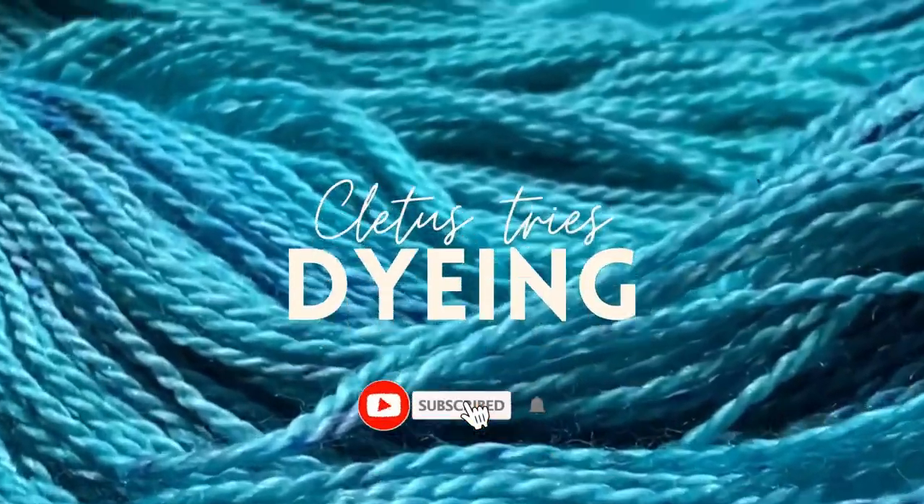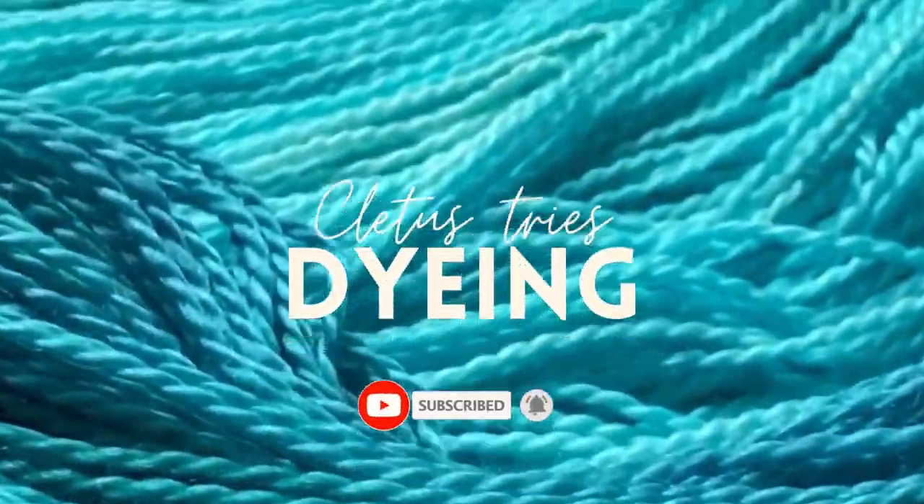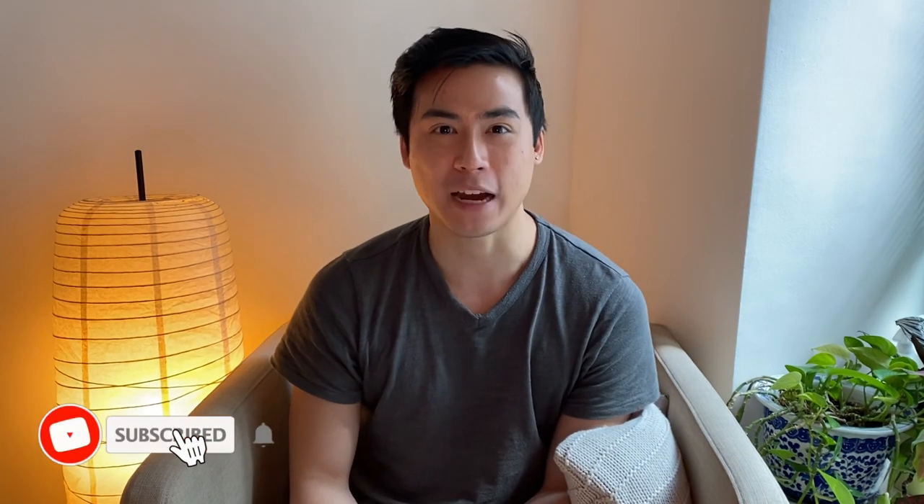Two days ago I embarked on my very first yarn dyeing adventure. If you're curious to see how this absolute beginner did, stay tuned. Hello everyone, welcome back to my channel. My name is Cletus and I aim to bring you fun, informative, and entertaining videos all about knitting.